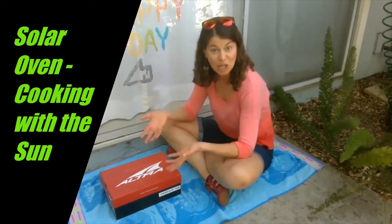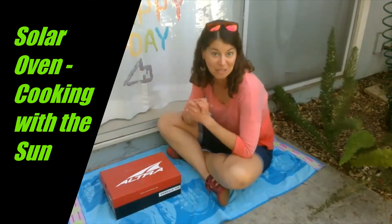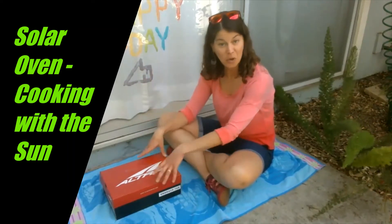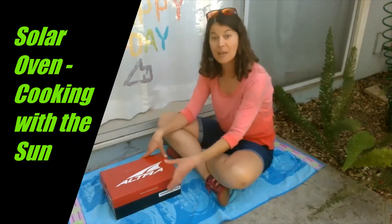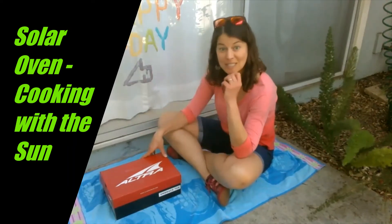Something that you can cook with using just the energy and heat from the sun, which is pretty cool. So I have my materials here, so we'll go ahead and put one together, and we'll experiment with it, and we'll talk about how it works. So let's put this thing together first.